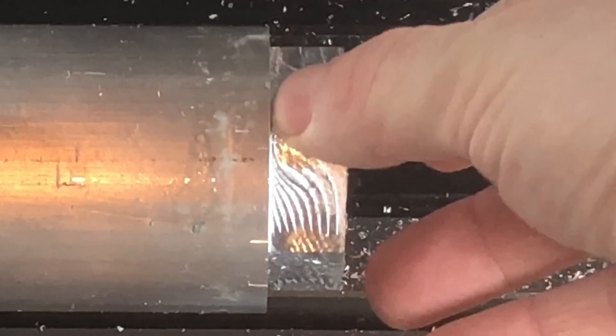The surface finish is actually smoother than it looks. At the end of the video, I'll measure flat to flat to see how well we did.